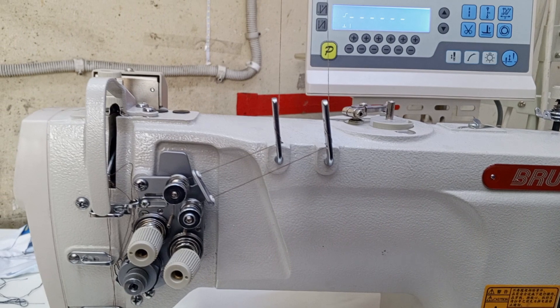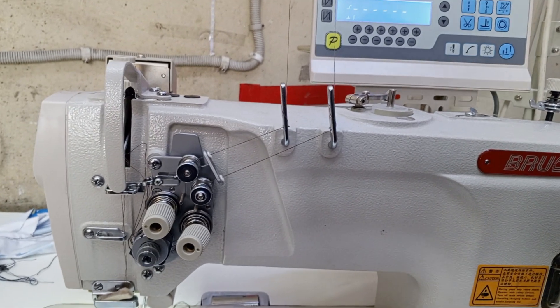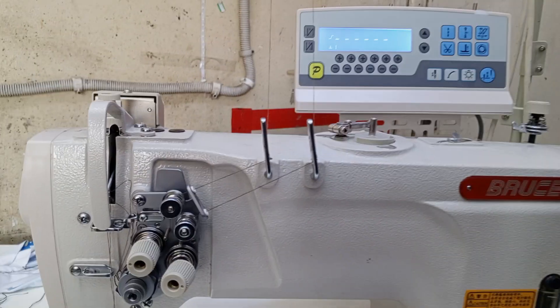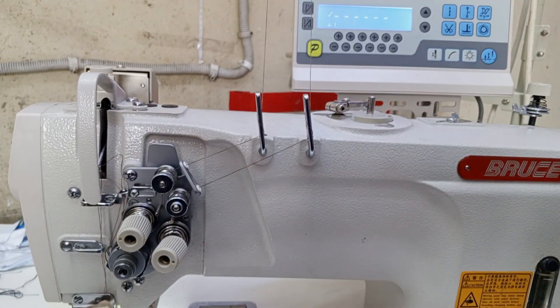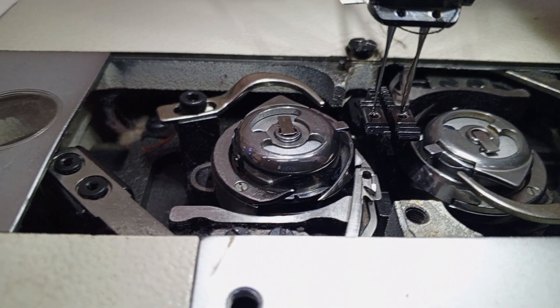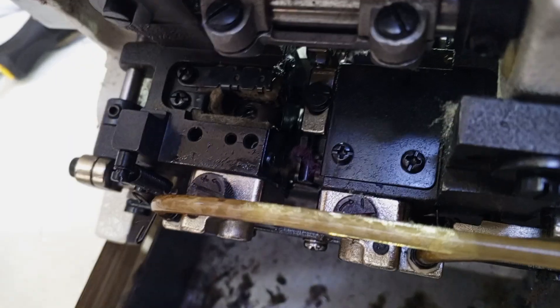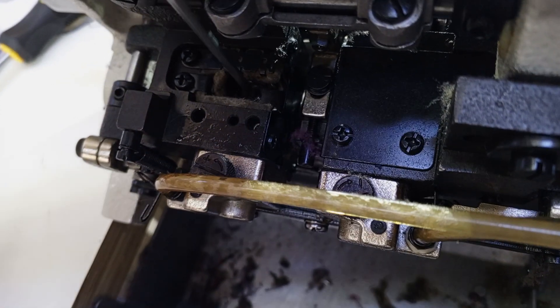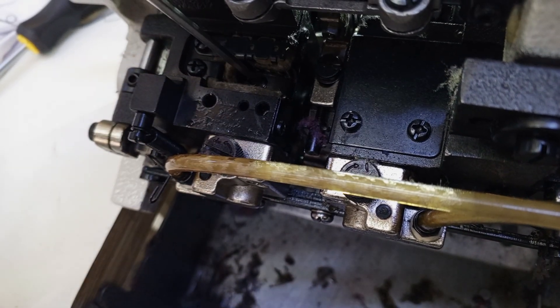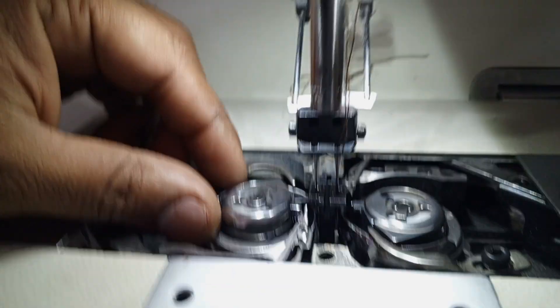Following the video, we can see that the most important things are on the table. We can see that the timing is fine. This is a gearbox which stands for the timing. We will see the timing here — this time is ok.